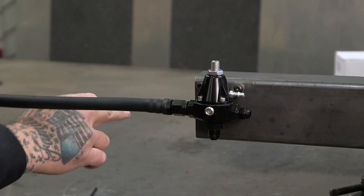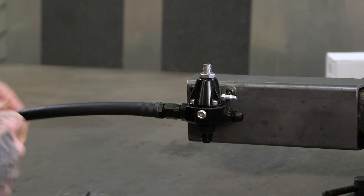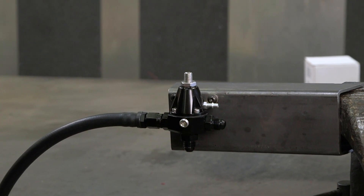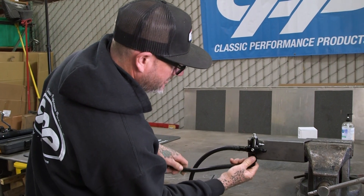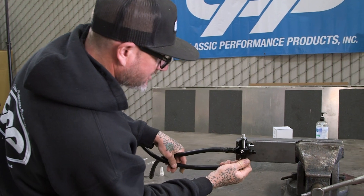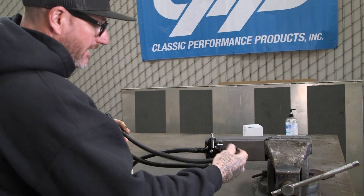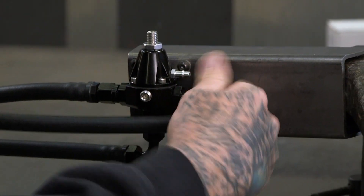This will dump right back into the tank so you don't have to run a return all the way back. And this one's going to go to the tank also — pickup, return. That's our return; that will dump fuel back into the tank that's not being used. This will pick up fuel out of the tank and supply it to the engine.